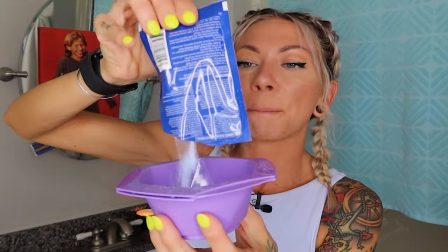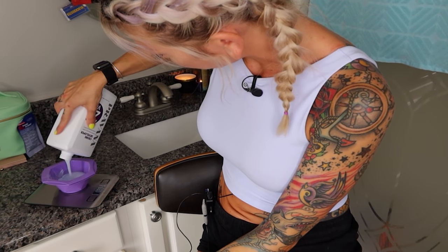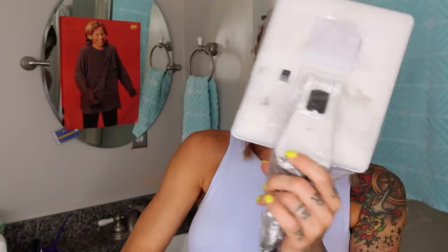To mix this up, you use the entire packet. It goes with two and a half ounces of developer. Just going to use this kitchen scale, zero it out, till we get to two and a half ounces.